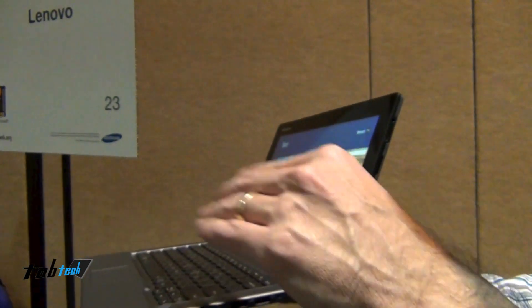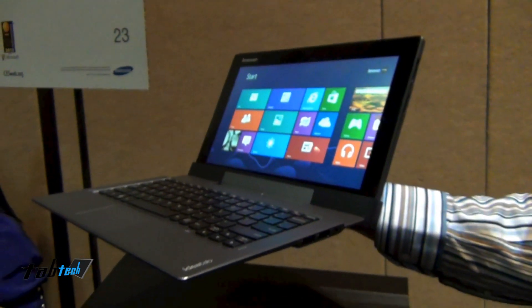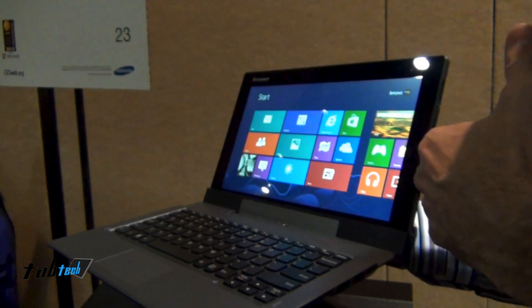The other thing to note about this dock is it actually has a battery in the dock. So when you're docked and detached you've got at a full charge basis about 16 hours of battery life, basically doubling your battery life from what you have on just the tablet.